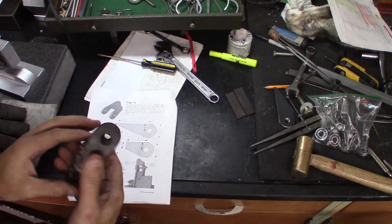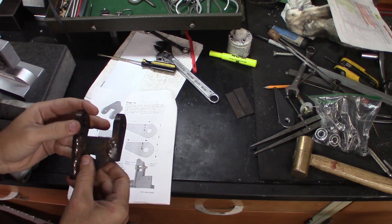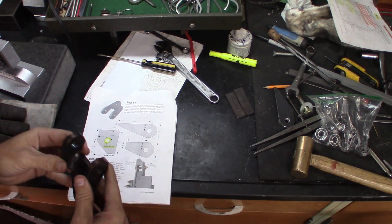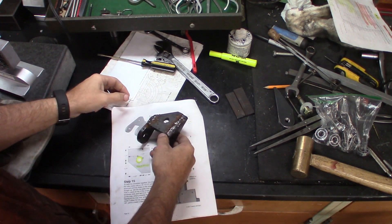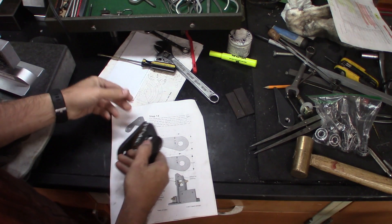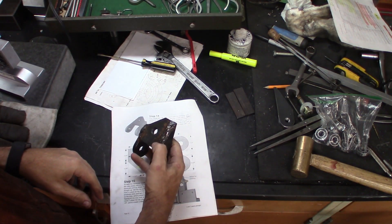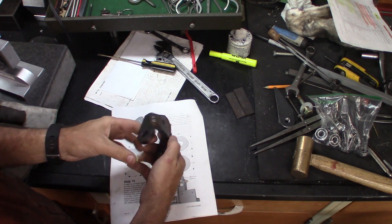So I've got this part here that I've been working on for a while now, and these welds are not the greatest but they seem to be working okay. Wait a minute — this isn't right. Aw man, I made this thing backwards. Well, I'm going to make another one I guess.